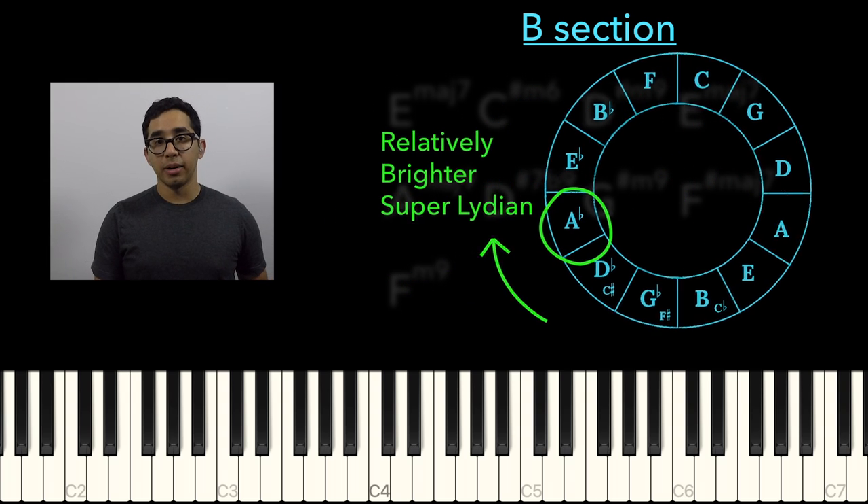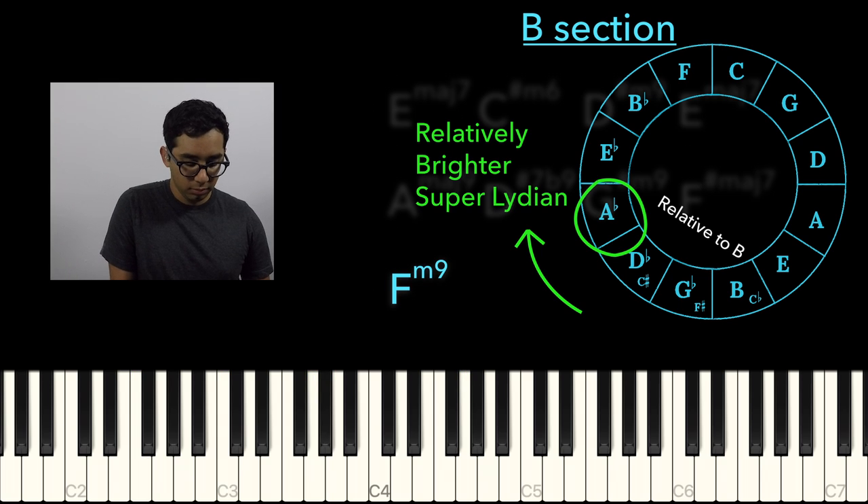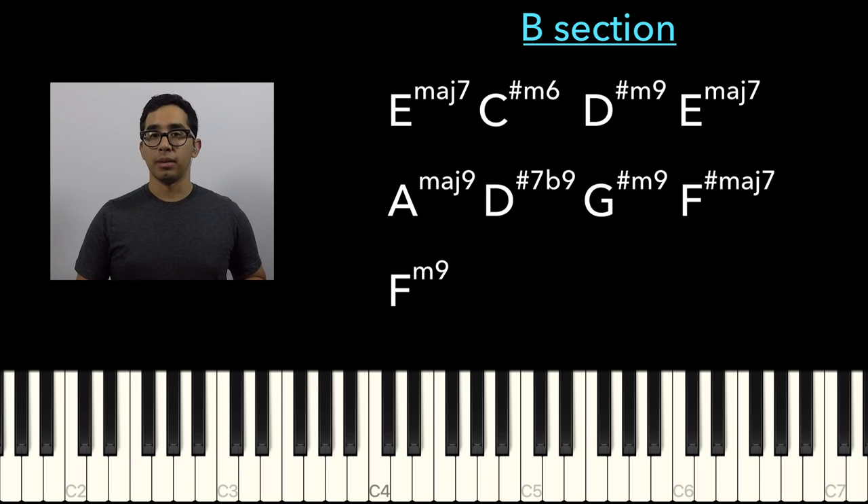My point is that the F minor is actually a super Lydian sound. Now we lead back to the progression that began on E major and repeat it again with the flute solo.